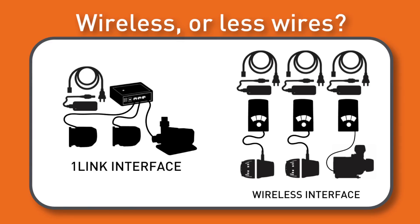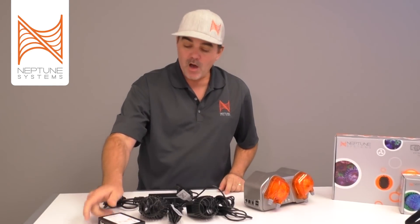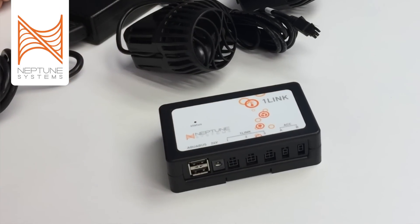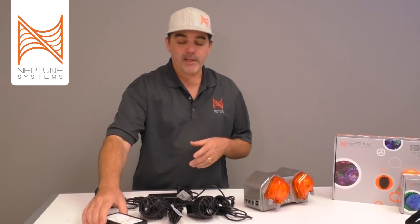One last thing: there are two accessory ports on the One Link — Accessory A and Accessory B. These are made for future accessories that Neptune Systems is planning on releasing, such as fans or solenoids. In the interim, you'll be able to use those ports for your own devices as well. They output 24-volt DC, switched on or off — effectively like getting two more outlets on your energy bar, along with the One Link.